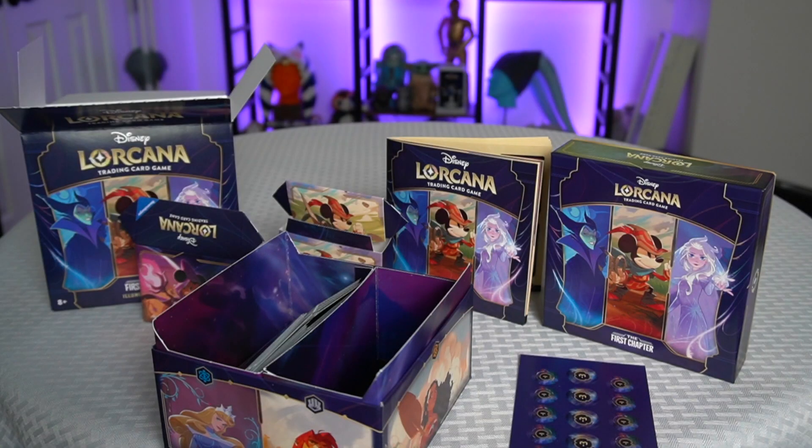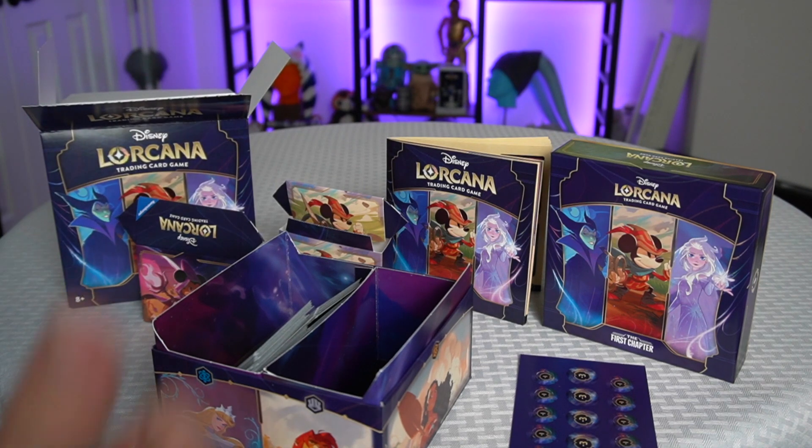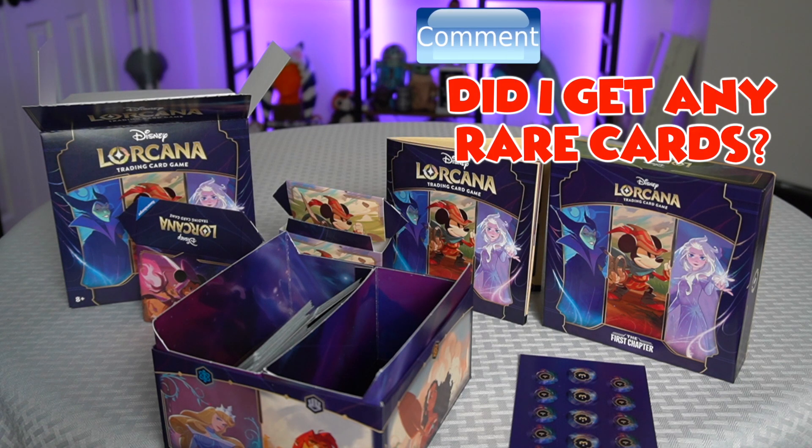And that is unboxing the Illumineer's Trove. Thank you guys so much for watching, please like and subscribe, tell me what you guys thought — did I get any rare cards? Let me know down in the comments. Thank you for watching, and make sure to have an awesome, fun, and magical day.